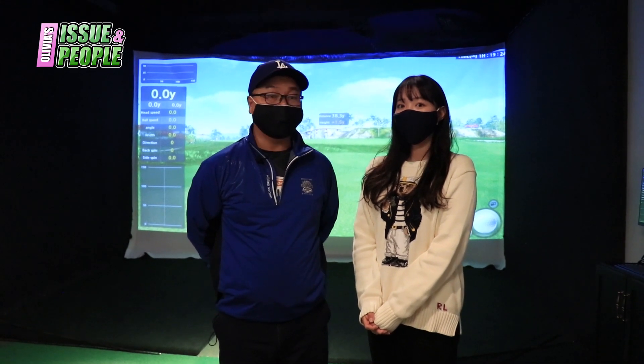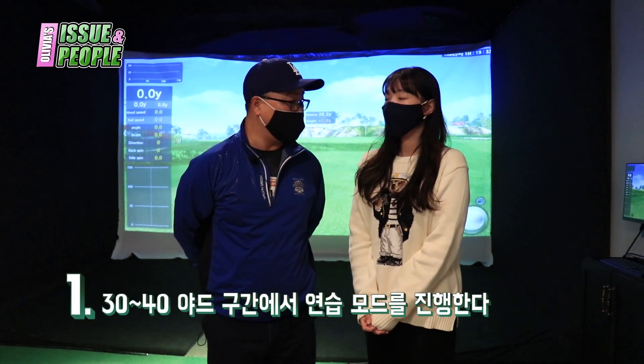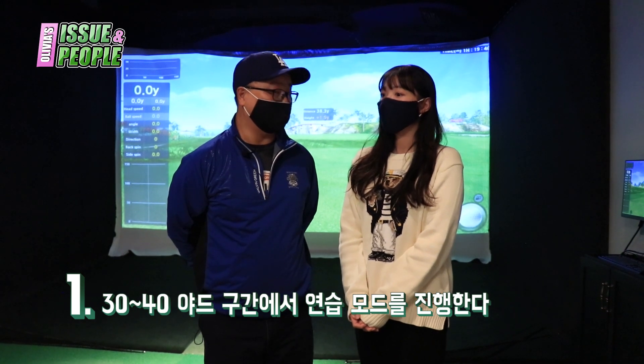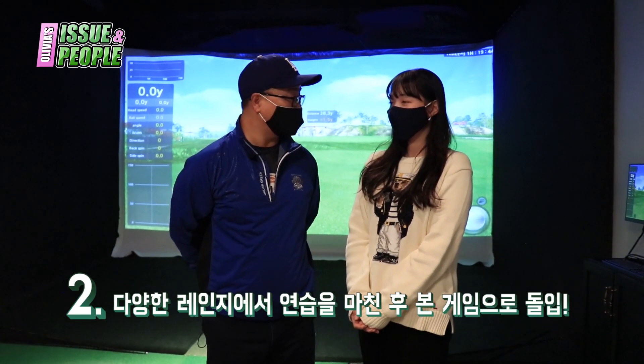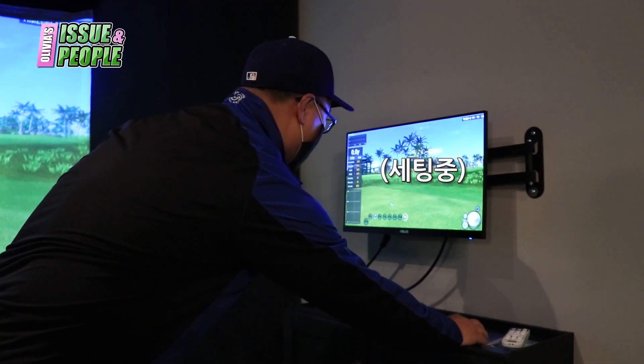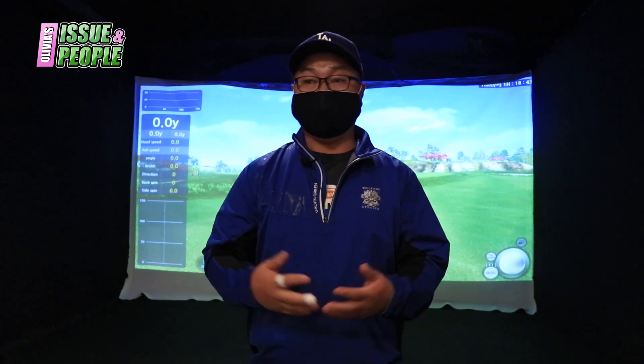SGM 스크린 골프장에는 연습 모드, 게임 모드 등 다양한 모드가 있다고 들었는데요, 자세한 설명 부탁드리겠습니다. 여기서는 임팩 프로그램으로 먼저 30~50야드 쇼게임으로 몸을 푼 다음, 긴 아이언 7번부터 4번까지 연습을 하시고, 제일 마지막에 드라이버를 치게 됩니다. 그 다음 게임 모드에 들어갈 수 있고, 특히 퍼팅도 연습할 수 있습니다.